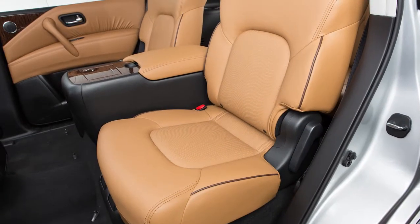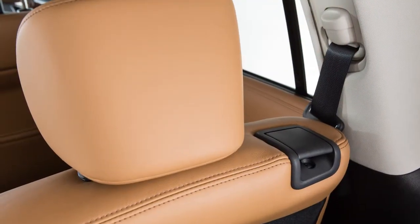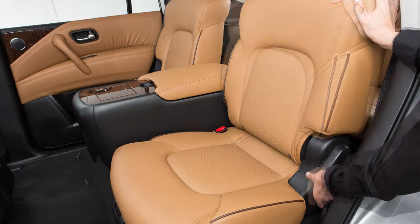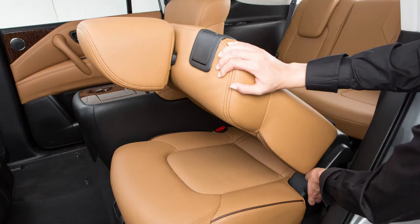To fold the second row bench seat flat for maximum cargo hauling, first lower the head restraints and headrests. Next, stow the second row seat belts in the seat belt hooks found on the sides of the vehicle. Then, lift up the recline lever on the side of the outboard seats and fold the seat backs flat.